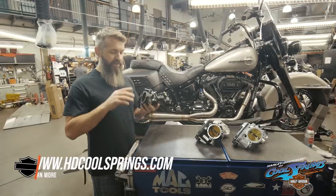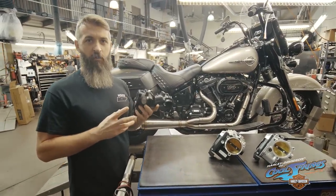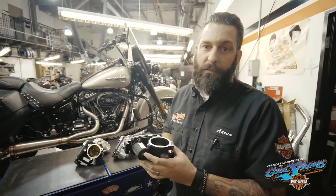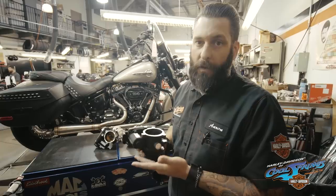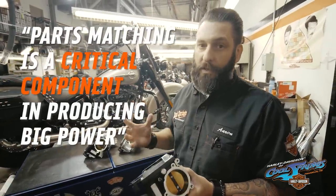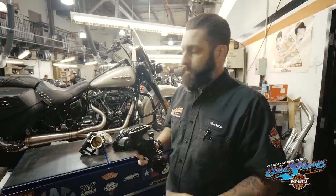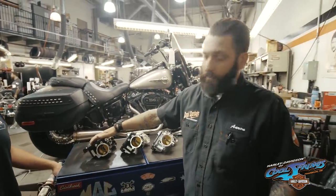We found that this stock throttle body is a great performer, and we're getting 120 horsepower plus out of it. This throttle body will support up to, and slightly above sometimes, 120 horsepower with the right cam, with the right compression, and the right pipe. It works, it'll do the job.